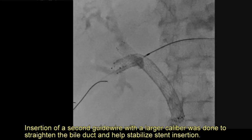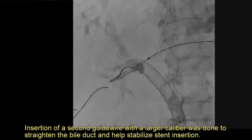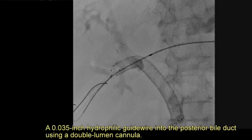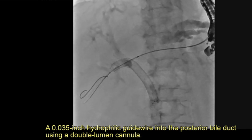A second guide wire with a larger caliber was inserted to straighten the bile duct and help stabilize stent insertion. A 0.035-inch hydrophilic guide wire was placed into the posterior bile duct using a double lumen cannula.